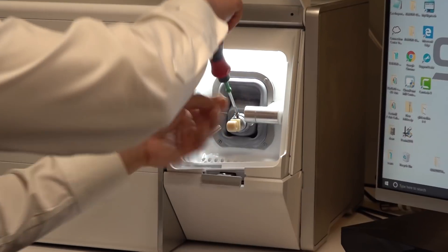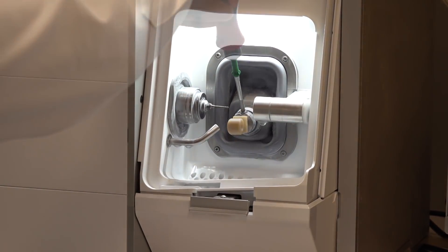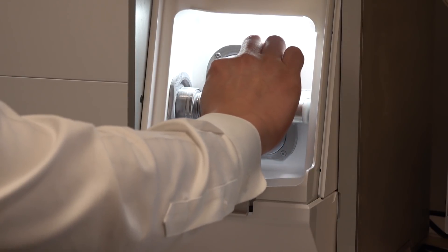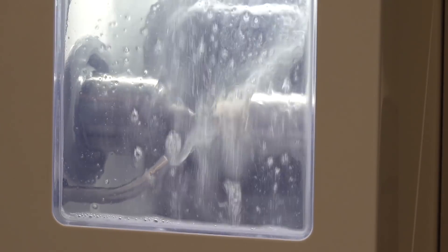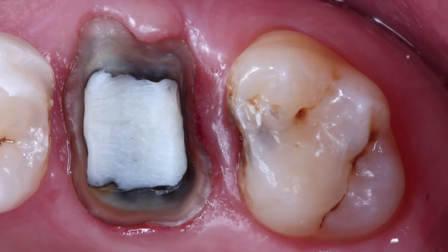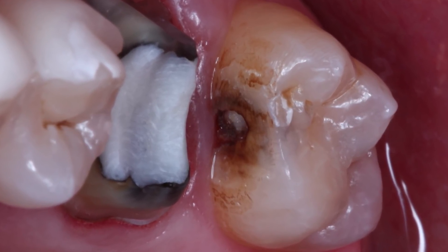After five minutes when the design is complete, I'll load a Bruxer block and diamond burr into the FastMill. While these crowns mill, it's a great opportunity to work on any other procedures the patient may need. In this case, I'll remove and restore the cavity on the mesial of the upper second molar. With the tooth prepped away on number 14, I have clear access to approach this class II lesion from the mesial.